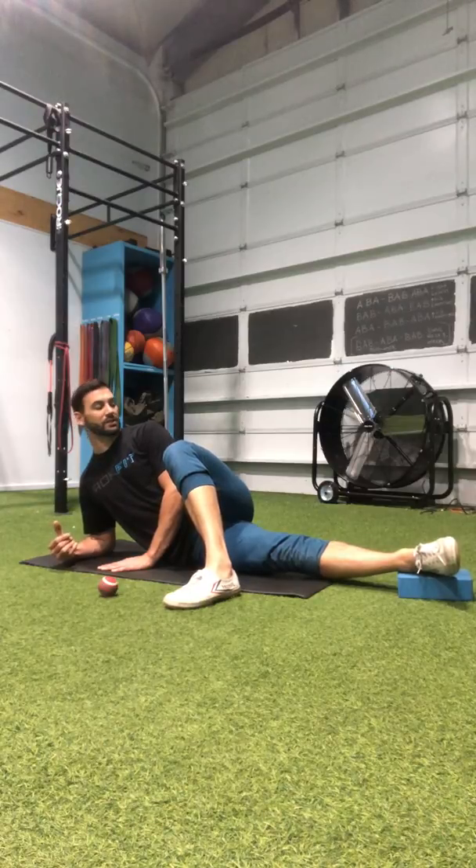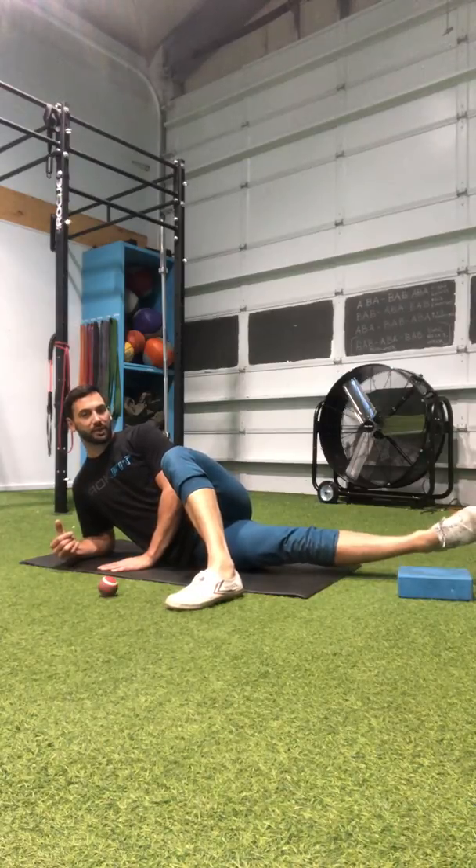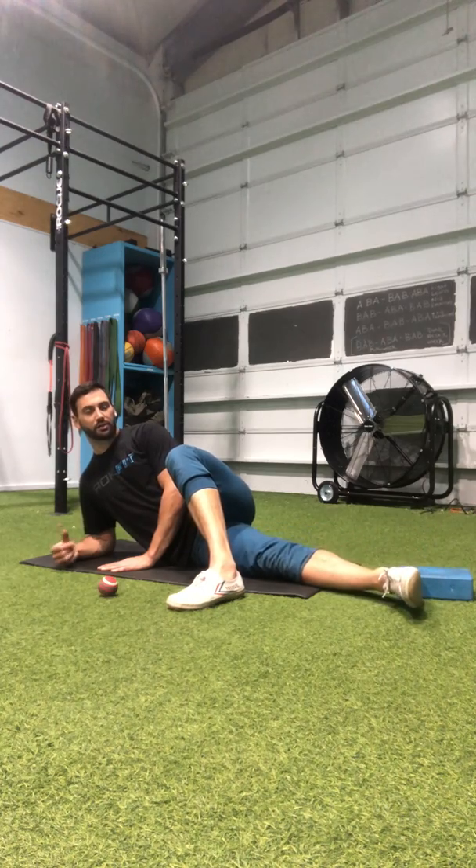So that would be the liftoff versus the hover, where I'm actually coming up over my target. Give that a try.